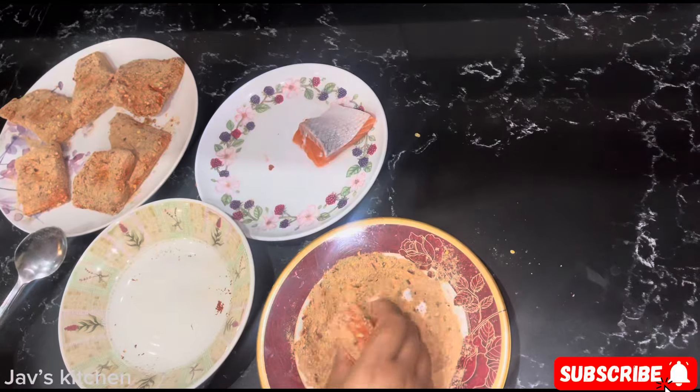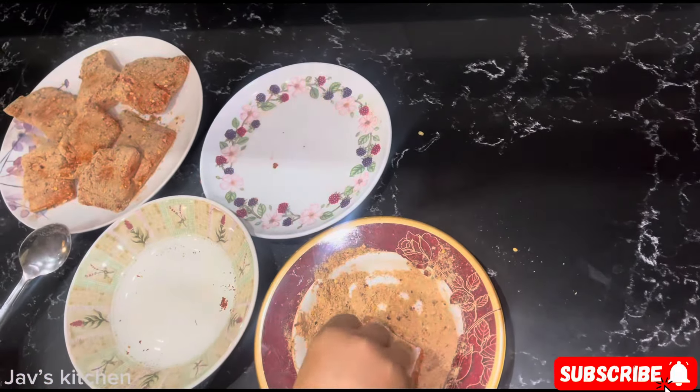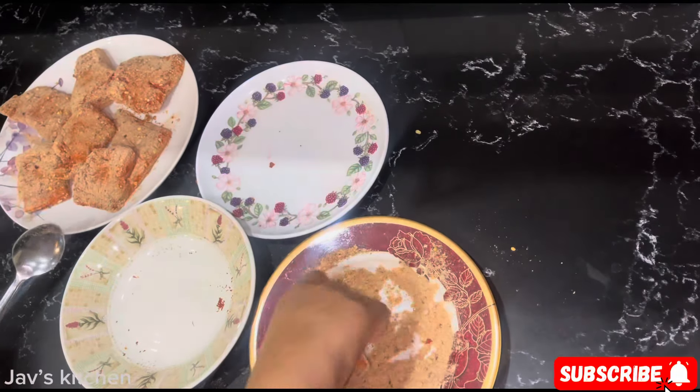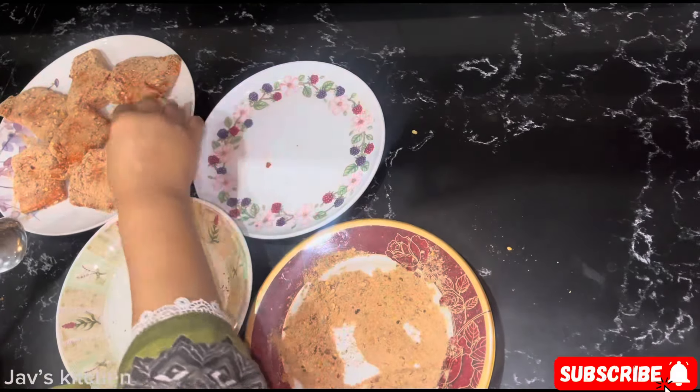That didn't take long, did it? That's all — now leave these for an hour.